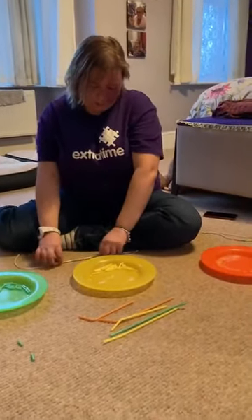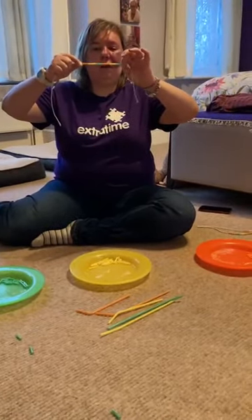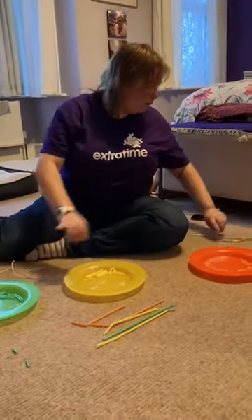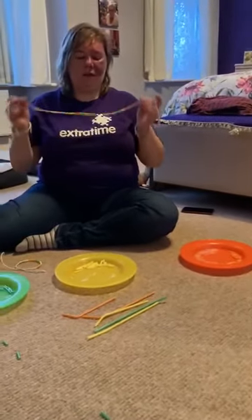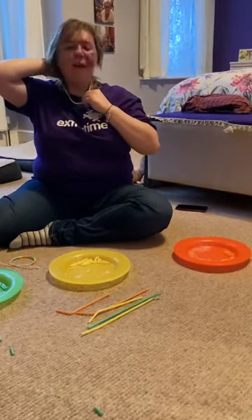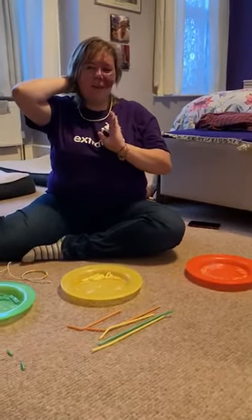So you keep threading through until you get to a point where it looks like that. And then this is what happens — here's the necklace, and then you put it round, just like that, and there you go. Okay, see you later, bye!